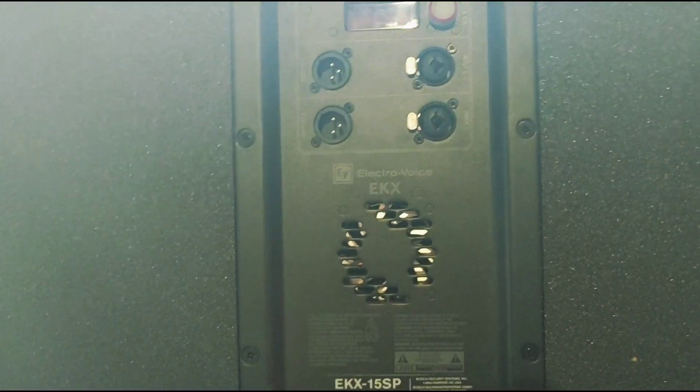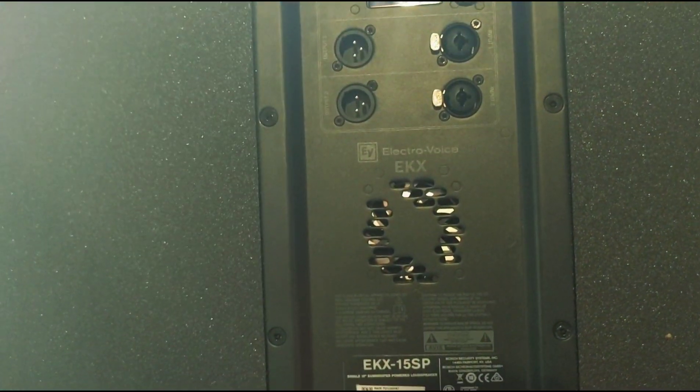No matter what you set the crossover to, it will always send a full-range signal out of these XLRs. The only way to get around that is to use an external crossover, which I personally think is kind of a pain. It's not going to be a properly crossed-over system. To your ears it might sound okay, but in the room you're going to get comb filtering because you're going to get overlapping bass frequencies with different response times. A 15-inch or 18-inch is going to have a different response time than a 10 or 12-inch — you wind up with audio inconsistencies, and that's why you cross over a system to begin with.